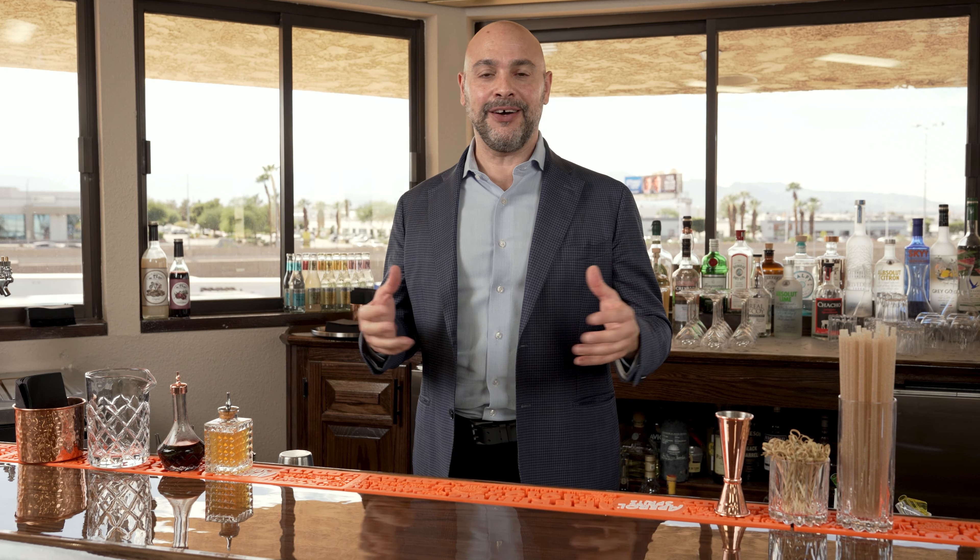Hi, my name is Livio Laro, and I have been in the beverage, cocktail, and bartending world for just about 30 years. I started my career in southern Italy in Ischia, which is a beautiful island in the Mediterranean.